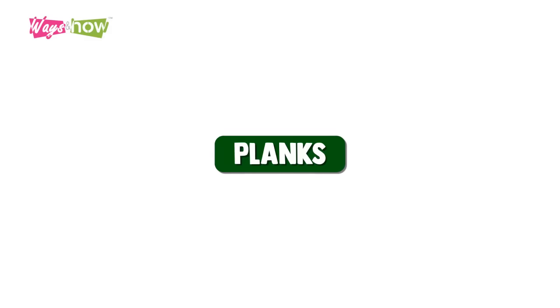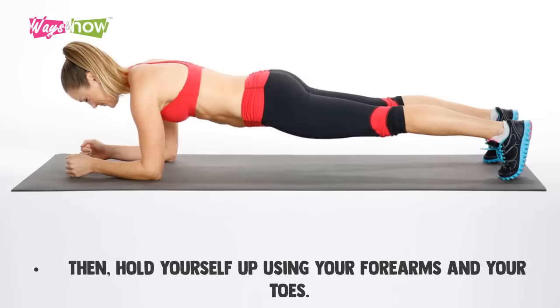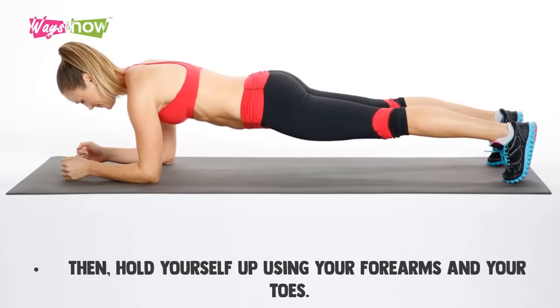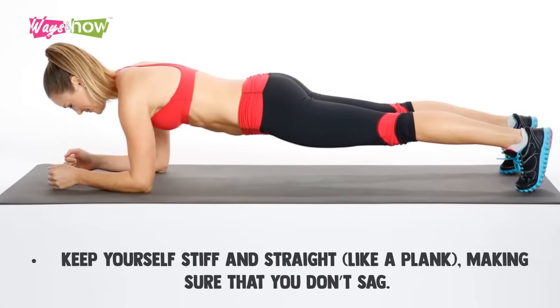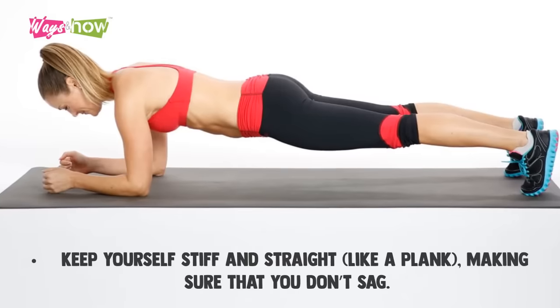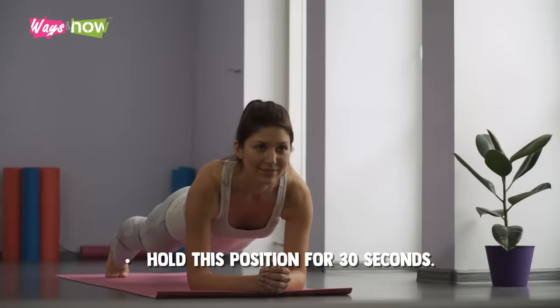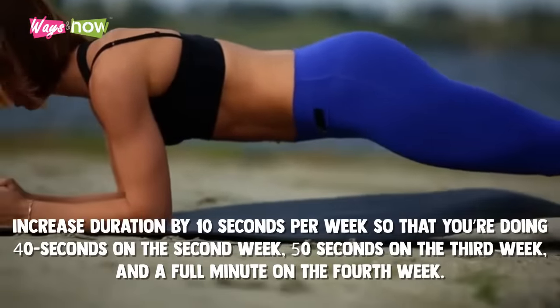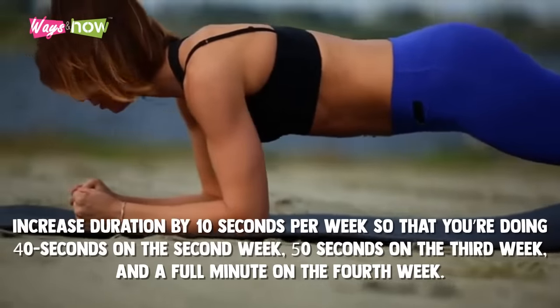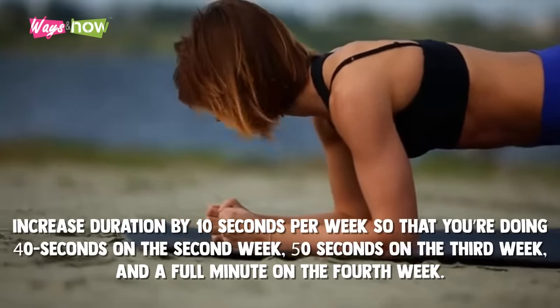Planks. On your mat, lie on your stomach, then hold yourself up using your forearms and your toes. Keep yourself stiff and straight like a plank — make sure that you don't sag. Hold this position for 30 seconds. Increase duration by 10 seconds per week, so that you're doing 40 seconds on the second week, 50 seconds on the third week, and a full minute on the fourth week.